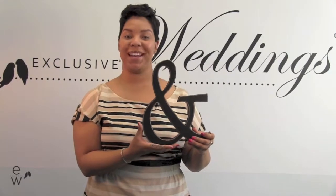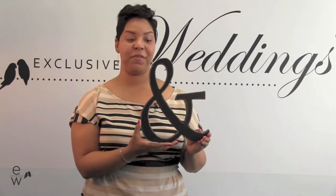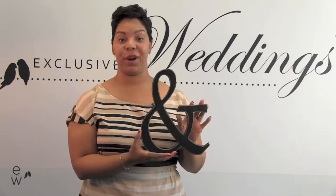Hi guys, I'm Ashley with the wooden ampersand sign. Now this is truly a product that can be used in a variety of ways. It's painted black with ivory edges for a rustic look.